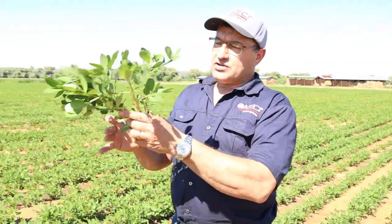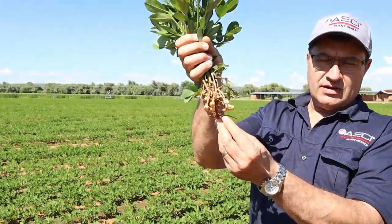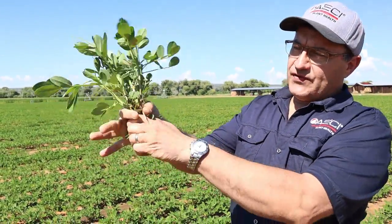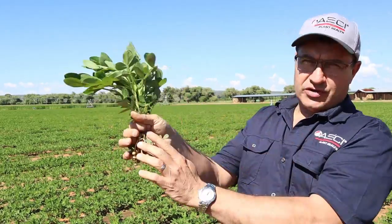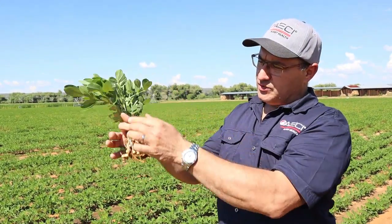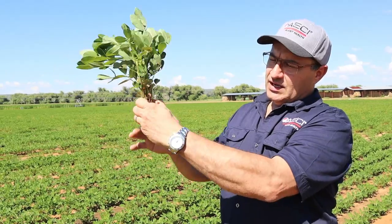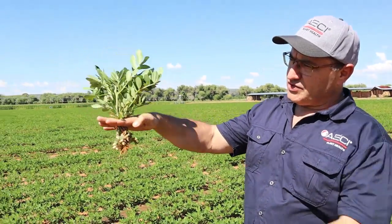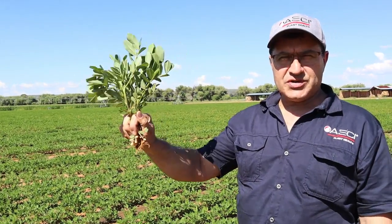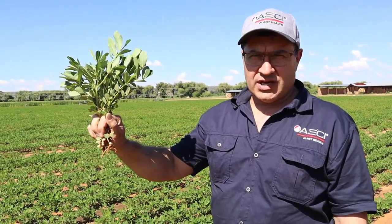If your peanut plants have not yet reached this pegging stage and they're still young and they only have roots, then you're going to need 15 entire plants for your leaf analysis — not 25 like the previous one where you've got bigger plants. In a case like that, you'd cut the plant off just above the roots, and you're going to need 15 of those. Same procedure: dry paper bag in a cooler. Tomorrow you send them to the lab for analysis.